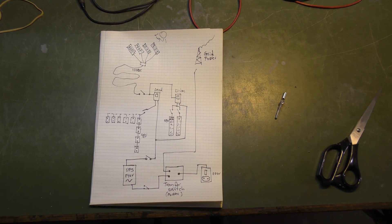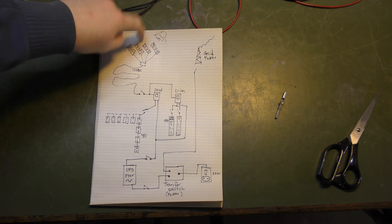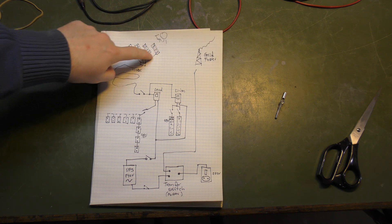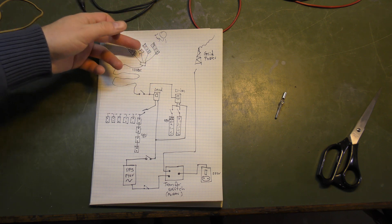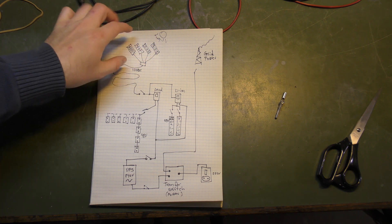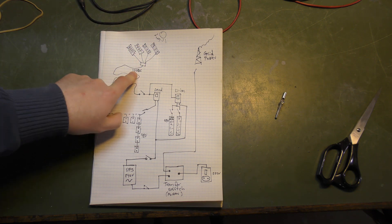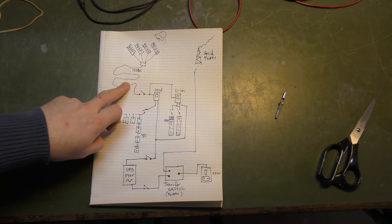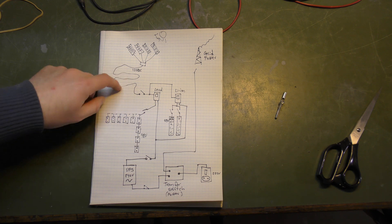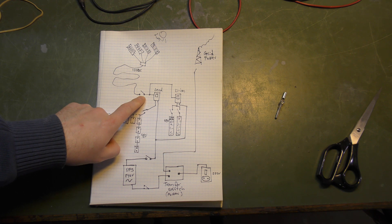Just watching the videos can make you lose track, so I made a drawing. Up here we start with the sun shining on the solar panels. I have the solar panels connected two and two in series, and the whole system in parallel, which gives me about 120 volts DC out. That runs through a way-too-long wire down into the basement, where there's a big switch so I can turn it off.